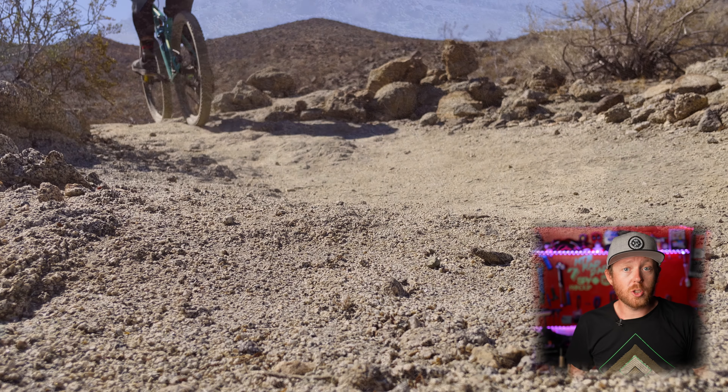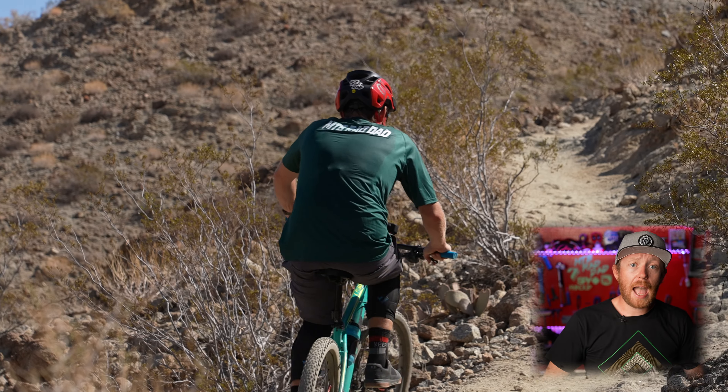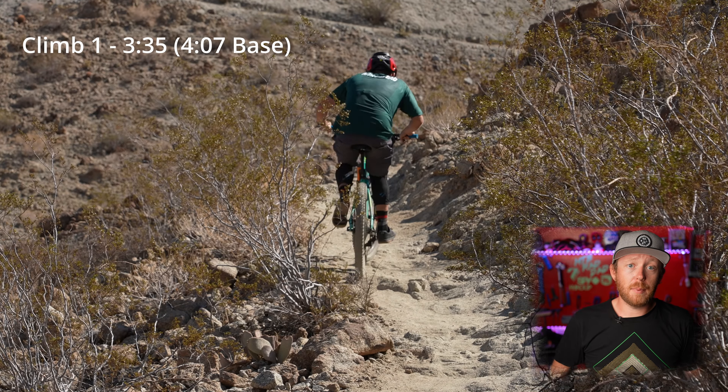Now that the new tires are installed, we can check the total weight of this bike. When we first started this whole series the bike weighed 33 pounds — now it comes in at 28 pounds, that's five pounds less than when we started. Right away I felt like I had way more traction climbing, and even better, I wasn't deflecting off each rock. I put in my best time yet of 3 minutes 35 seconds — a full 8 seconds faster than my previous best.